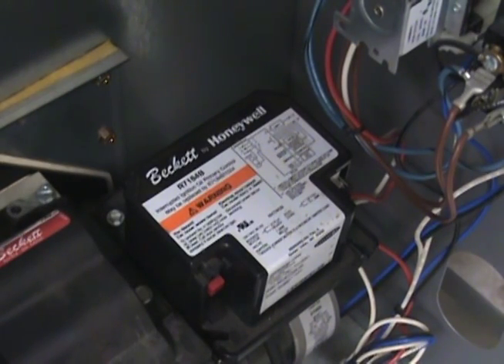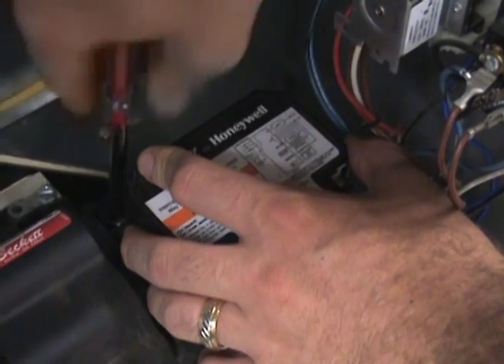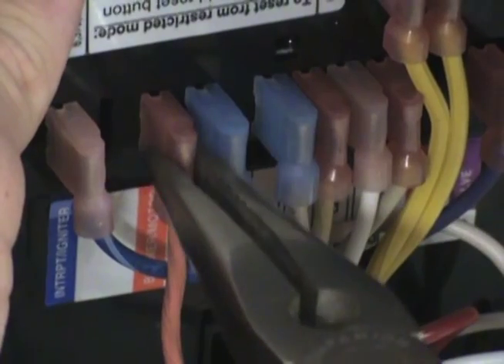Start by removing the power from the heater and open the primary control so you can see the wiring connections on the underside of the control. Disconnect the orange wire from the burner motor terminal on the 7184.